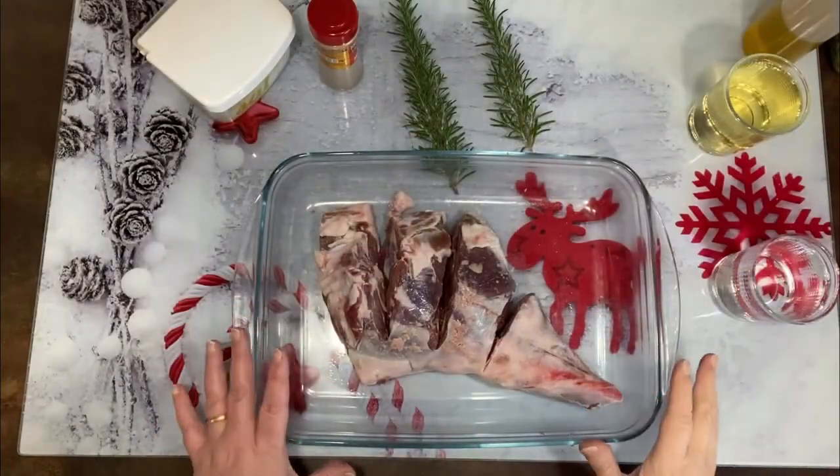Buenos días, bienvenidos a mi canal Recetas Marías TV. Hoy vamos a hacer una pierna de cordero al horno con patatas panaderas. Espectacular, espero que os guste un montón. Vais a ver qué fácil es, vamos a hacer el paso a paso. Como veis, yo ya tengo el horno en marcha.